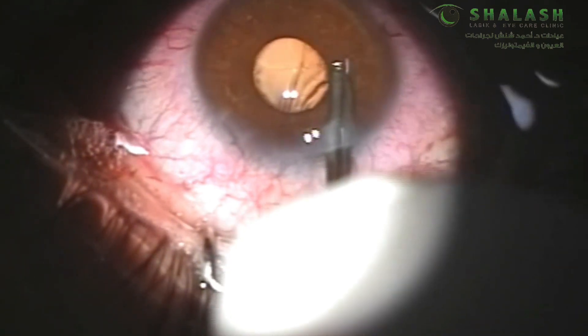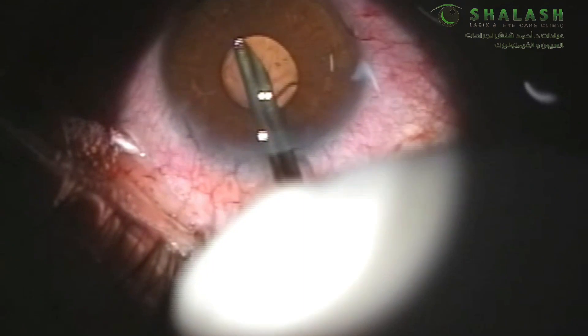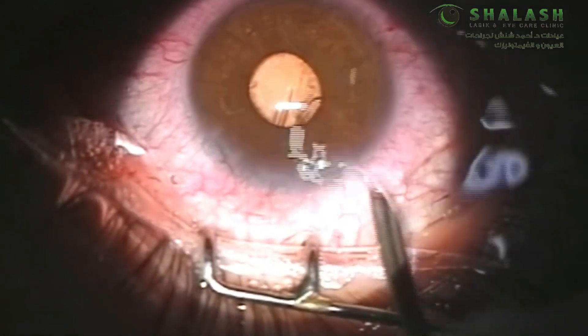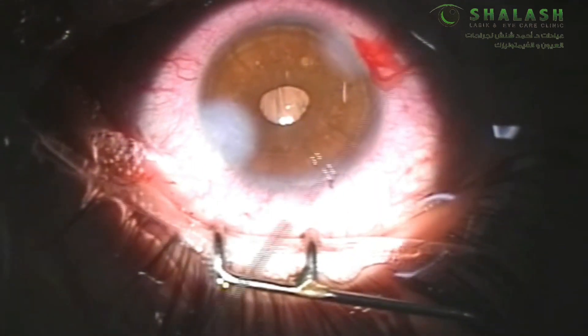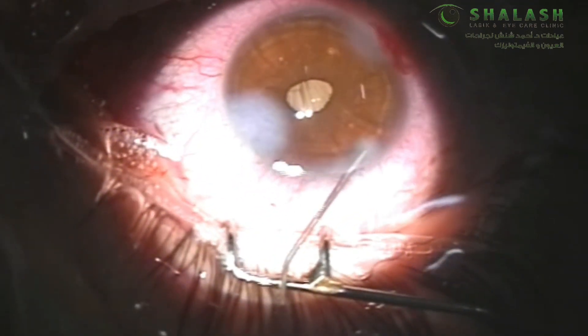We use a double way cannula to remove any remaining viscoelastic from the anterior chamber. Hydro suturing is usually sufficient to close our wounds and maintain the anterior chamber with no need for any suturing.